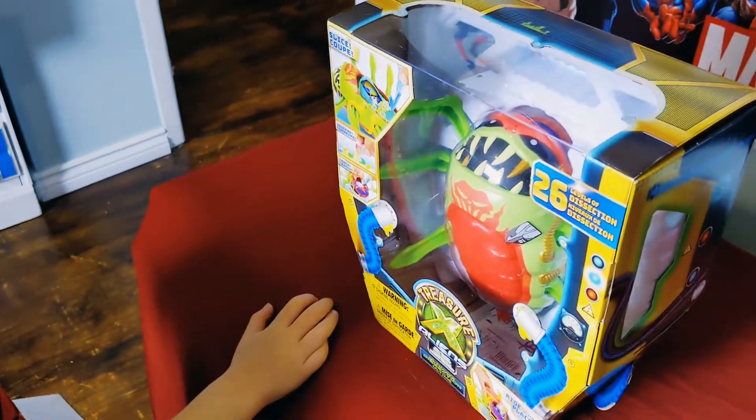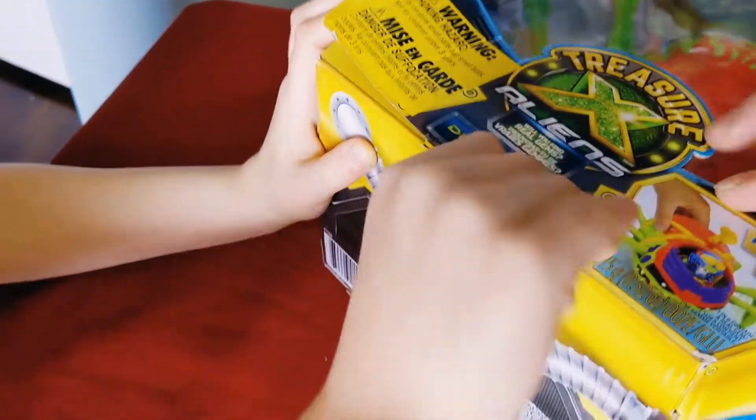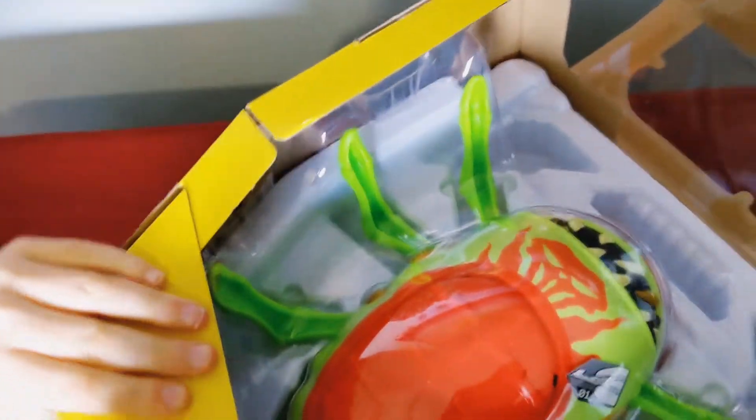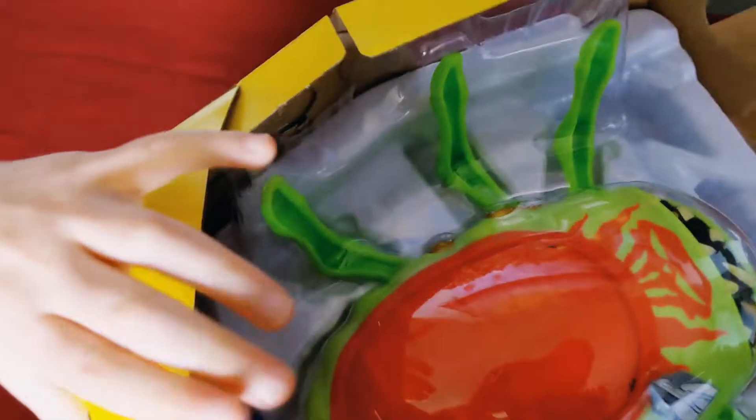What is it? You ever seen that before? No. Not anymore. Alright, let's get this bad boy open and check her out.